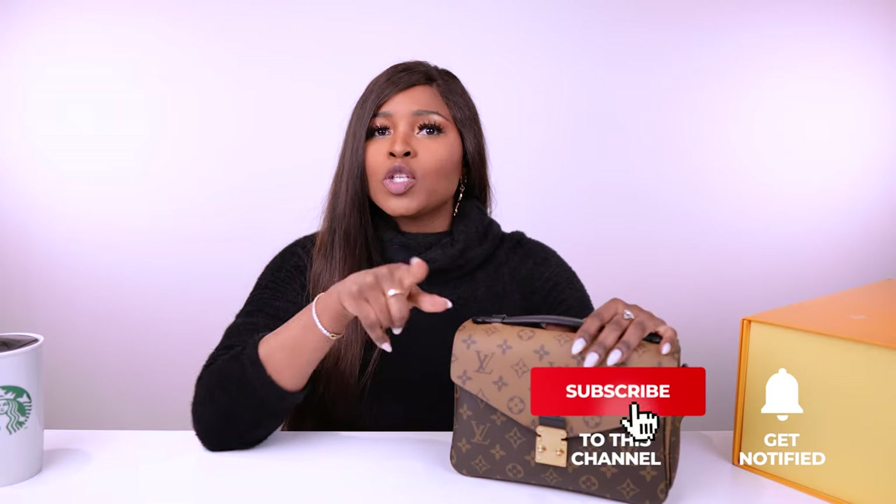Welcome to my channel — another exciting video! Make sure you subscribe if you haven't already. Today's video will be about my Pochette Metis from Louis Vuitton. I used this bag this morning and thought, let me do a video on it while it's still packed with random things in it.